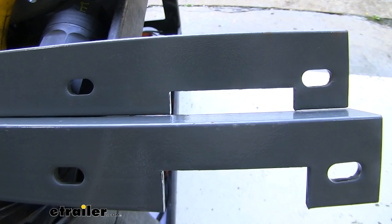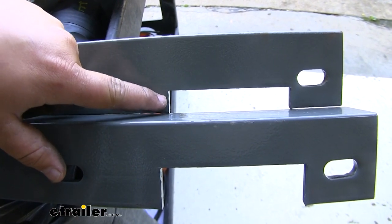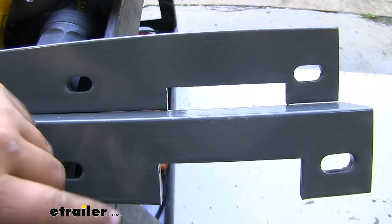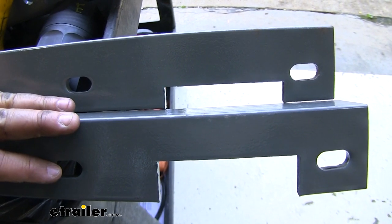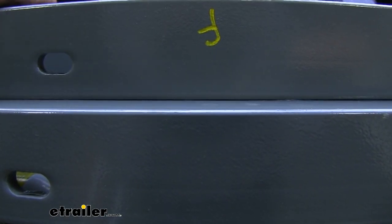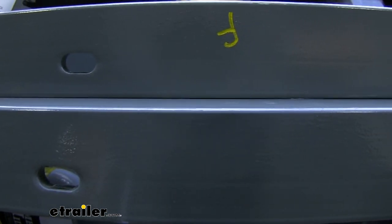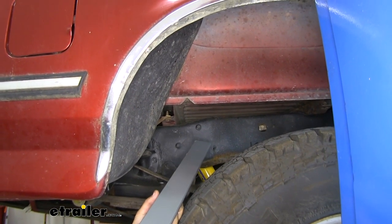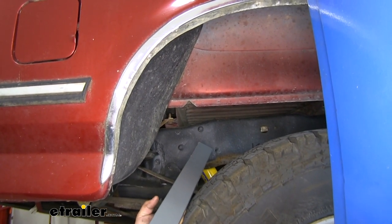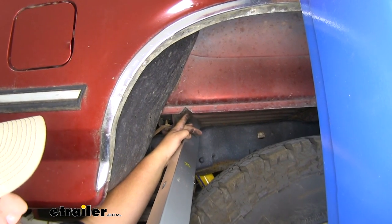Now we can take a look at our cross members and determine which is the front and which is the rear. We'll determine this by looking at our notches — the more shallow notch is going to be our front cross member and the one with the bigger notch is our rear cross member. We're going to slide the rear one in first and then pull it back to where it's three inches behind the hole we cut in the bed. The cross member fits with the flat side facing up and the notches and holes facing the forward side of the truck.